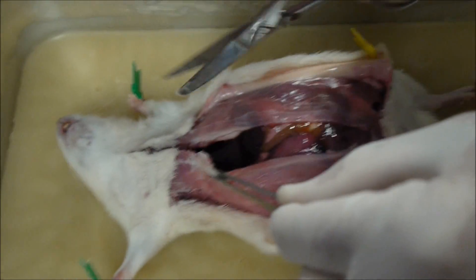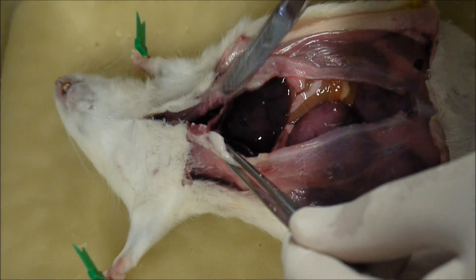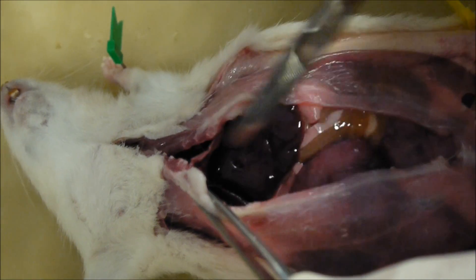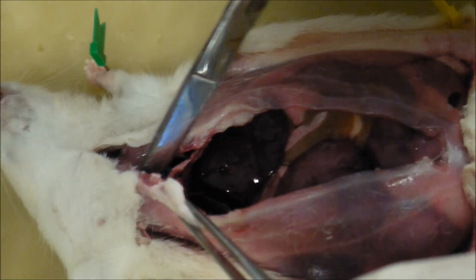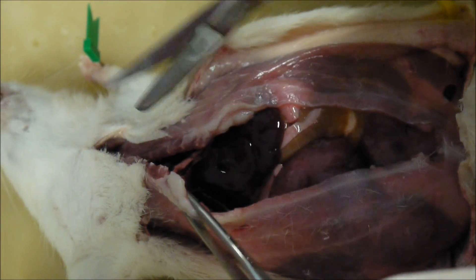So let's cut up here and open that up. Now this layer here, just before I cut any further — this layer here is the diaphragm. This is the abdominal cavity and that's the thoracic cavity. Here's the diaphragm here — that separates the two cavities.